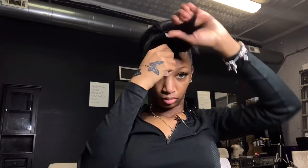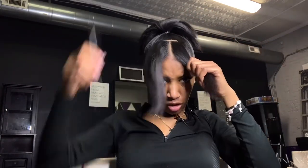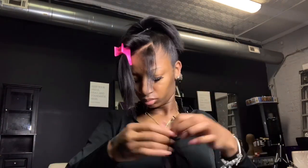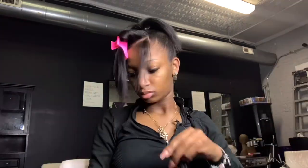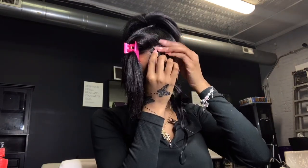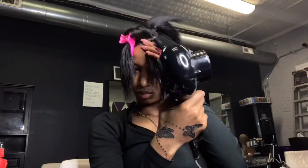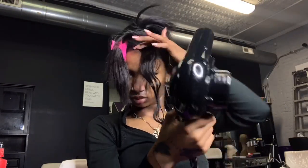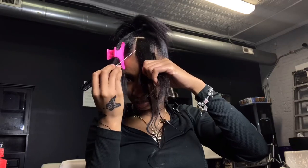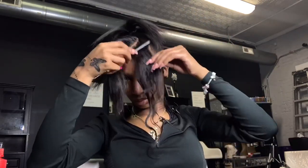Now you want to basically split your bang section down the middle. You can do a zigzag part or a straight part — whichever you choose. My hair is a little thinner right there in the middle. When you're applying your tracks, you're going to part on the angles so the tracks flow away from your face — going to the side rather than coming straight down like a Chinese bang. Apply a little bit of glue on it; you can blow dry the glue if you want, or just blow dry the track once it's on. Repeat these steps as many times as you want to create the desired bang thickness.